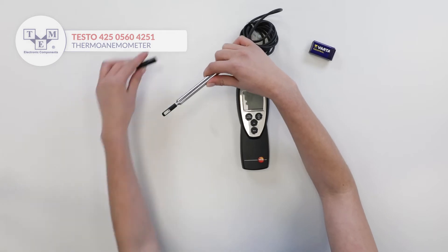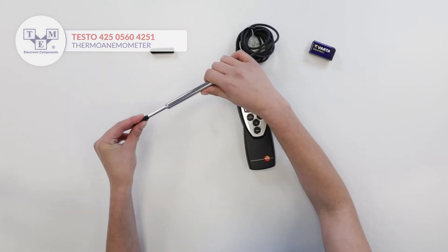Measurements are performed by a permanently attached telescopic probe secured with a cap on its end.